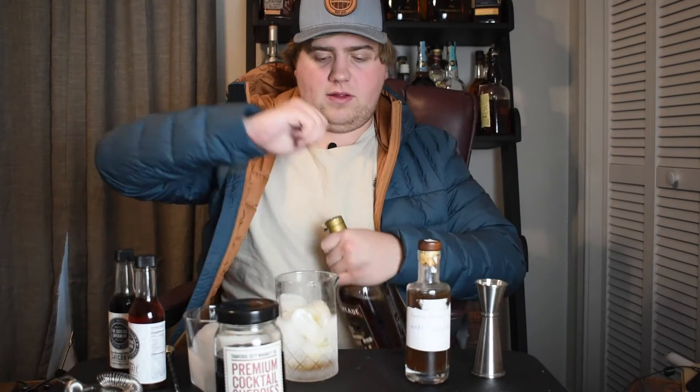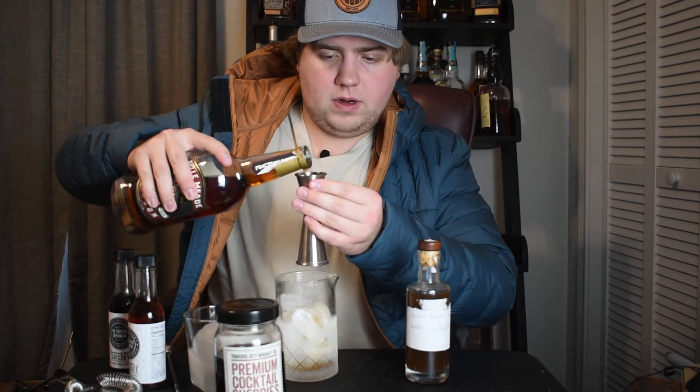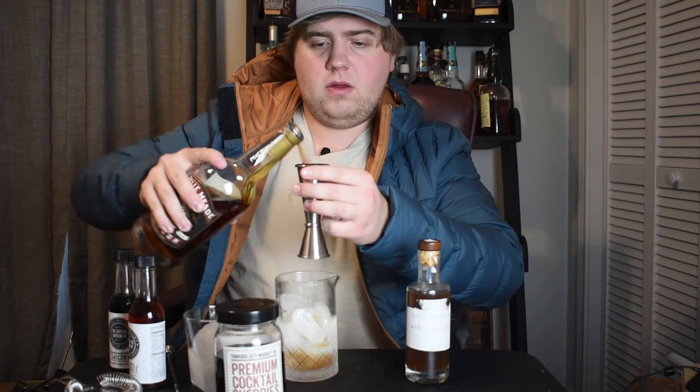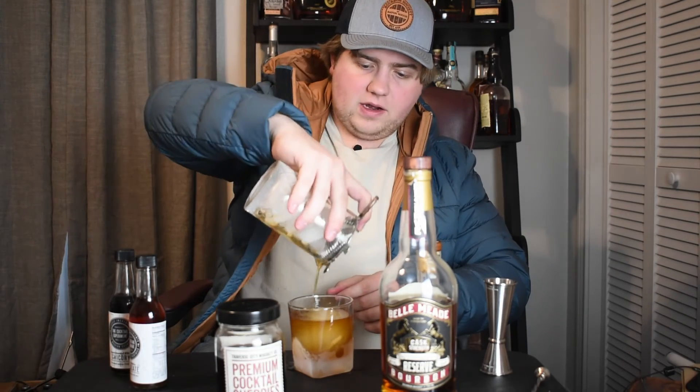Now let's add my whiskey. Three ounces of whiskey — this is Bell Mead Reserve cask strength — one ounce and two ounces make three. It's a little bit messy, sorry about that. It's frozen solid, so hopefully this will dissolve well. Please ignore my dog in the background. There may be a delivery man here. All right, let's pour it. It looks good, it looks very similar. You can see the syrup — it doesn't seem like there's any sediment in here. Let's add my cherry and find out.